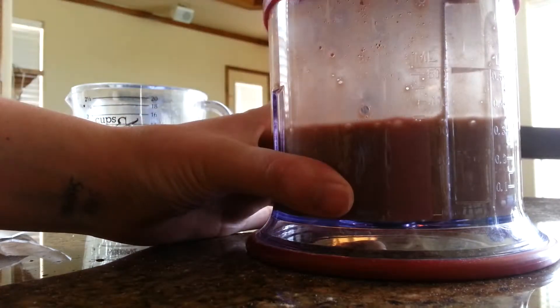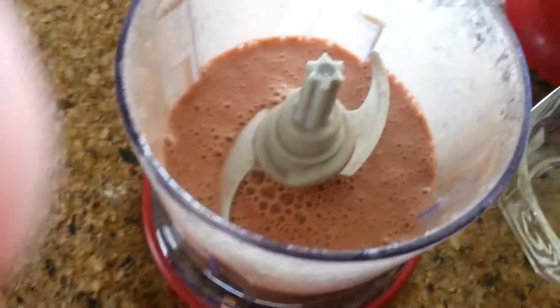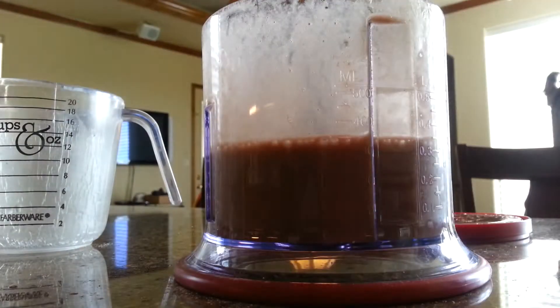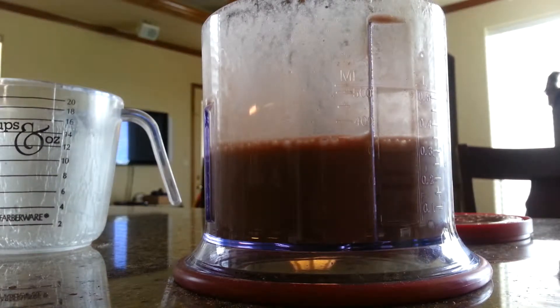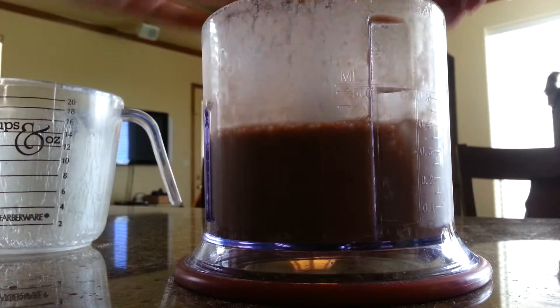Let's see. So that is what it looks like. I'm going to add a few more ice cubes. I'm going to add five more ice cubes. So we're at 11 ice cubes.